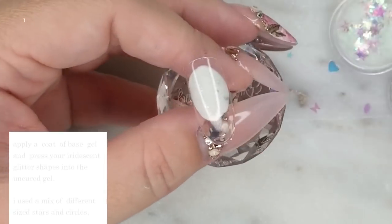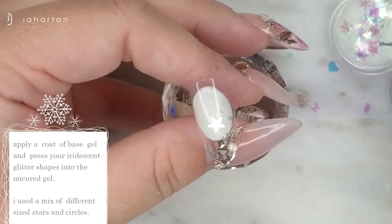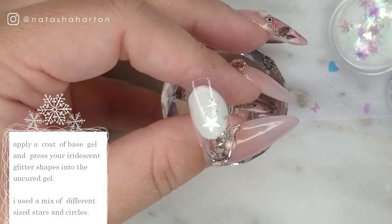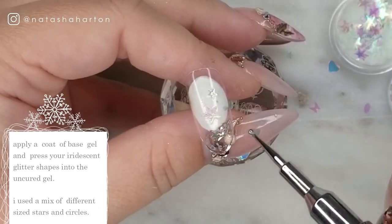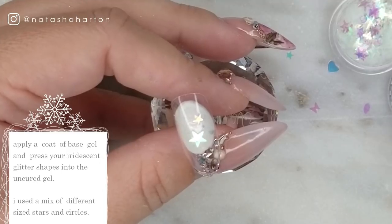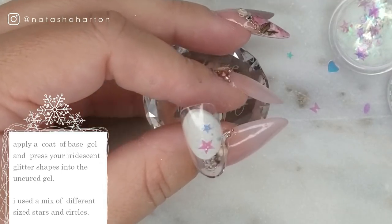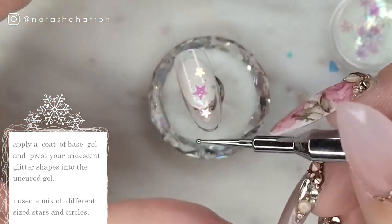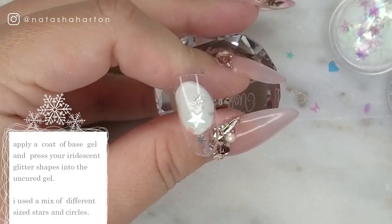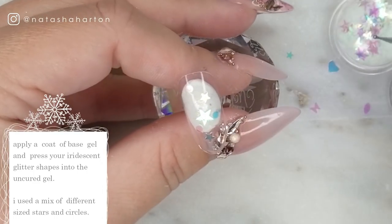Before I started my camera I laid down a thin layer of clear gel and now I'm going in with my iridescent shapes of glitter. I'm using a mix of different sized stars and some dots and I'm just concentrating them mostly in the center of the nail and kind of working to the sides but not too much, because otherwise they may stick up and we run the chance of filing some of the shapes away when we encapsulate the nail. I'm just laying these down and gently pressing them into the uncured gel.